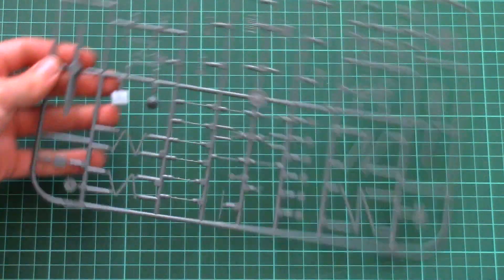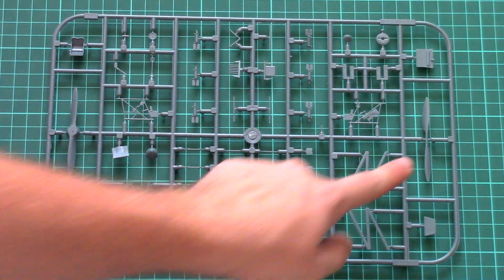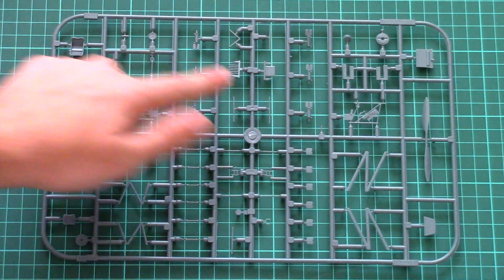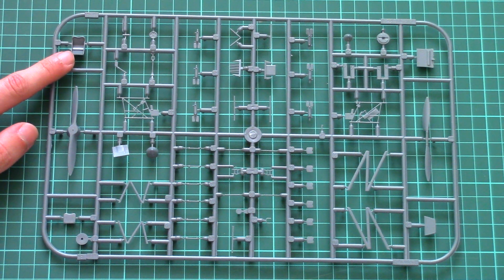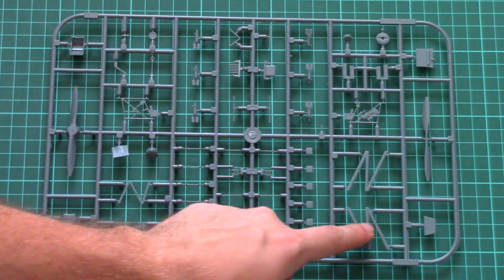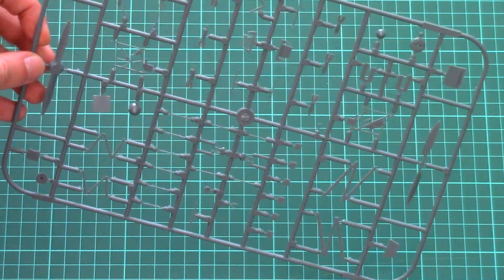Next we have a plastic sprue with all the minor elements for the aircraft. Here we can find two types of propeller. We can also find the cockpit walls, some parts for the air intake, and the pilot seat, which is designed as a one-piece part. And of course, here are the wing struts, which are molded as one-piece parts — after some careful separation, you can get an excellent part for your aircraft.